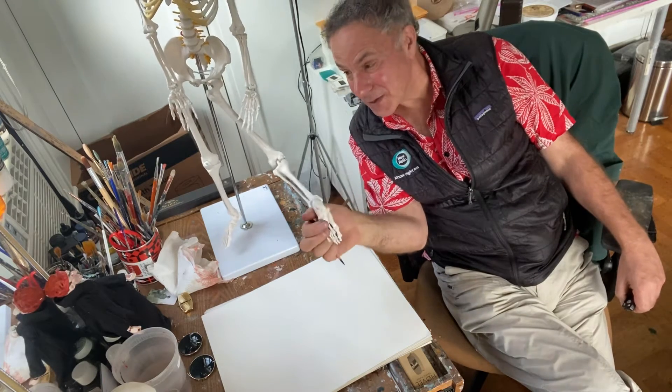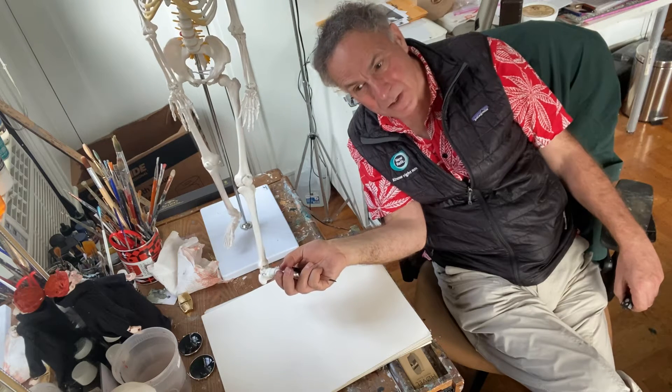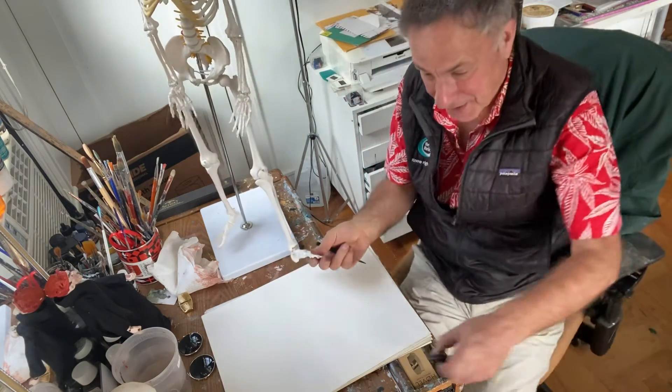I've kind of dreaded doing this because I must admit I can't remember drawing a skeleton's foot since I was at art school in the 1980s. So I am going to be exploring the skeleton's foot as much as you are this week. Let's have a look at it together.